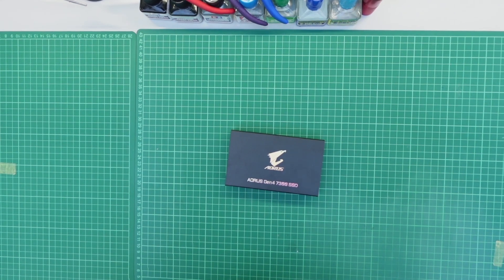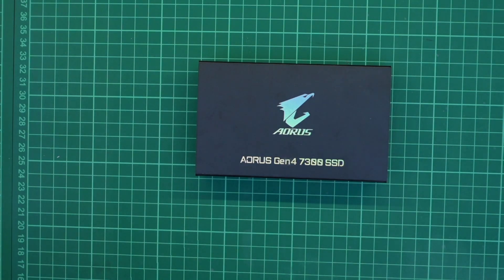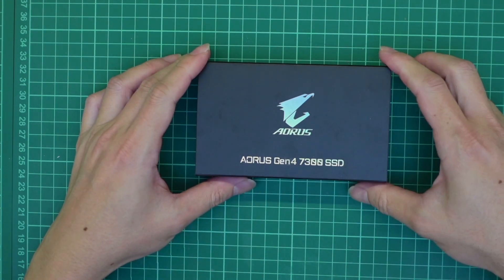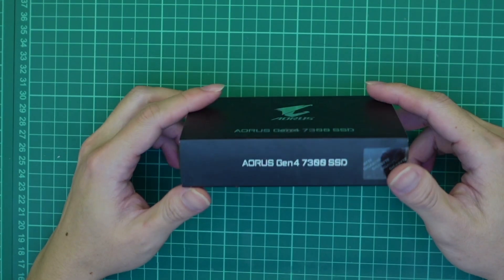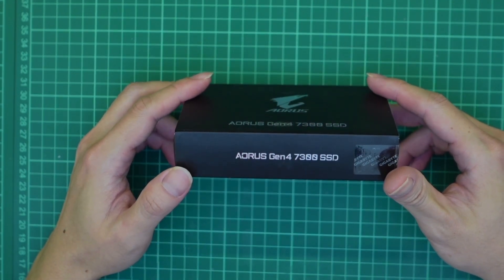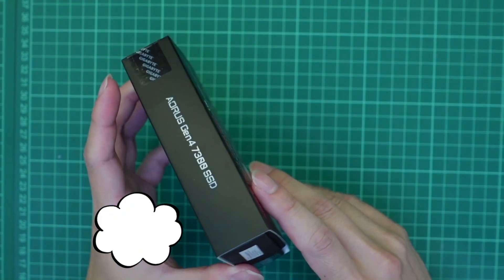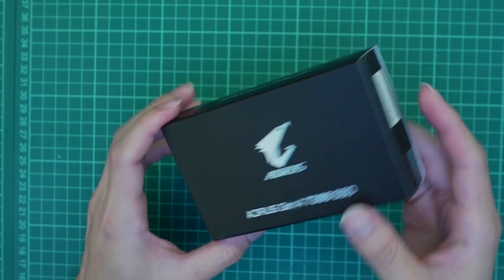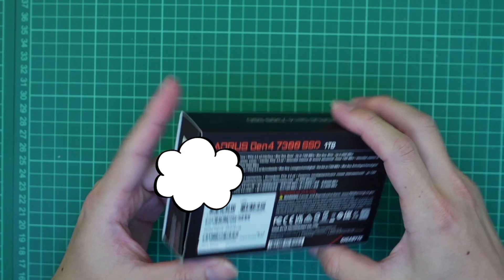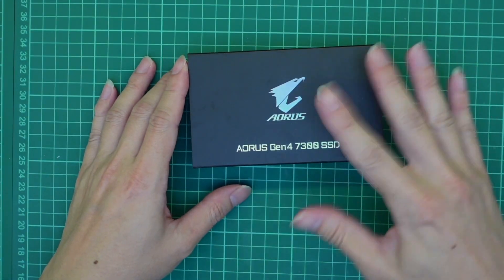I've gotten this Gigabyte Aorus Gen 4 7300 SSD at a discounted price — about 439 Malaysian Ringgit — from the newly opened gaming flagship store in KL. During the launch they had some promotional items, especially for PS5-compatible SSDs. There were actually two brands: Gigabyte and Corsair.